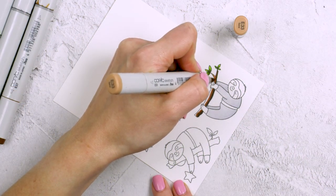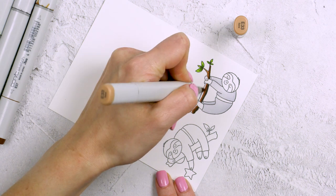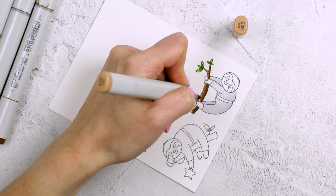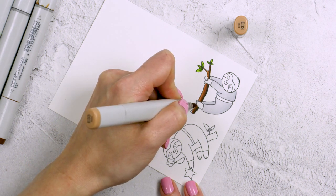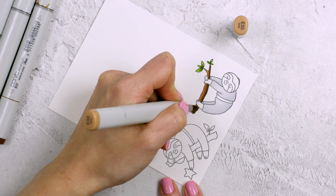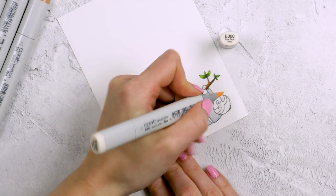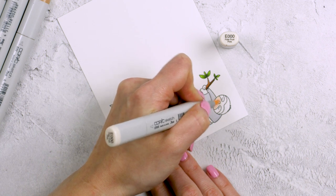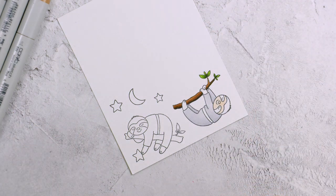Whenever I color small sections, I typically like to go from dark to medium to light, instead of saturating the paper with the lightest color then going to medium and to dark. So I just skip that and start with the darkest color right away. Now to color the face of my sloth, I'm using an E000 marker. I will not be adding any shading here, just one solid layer of color.